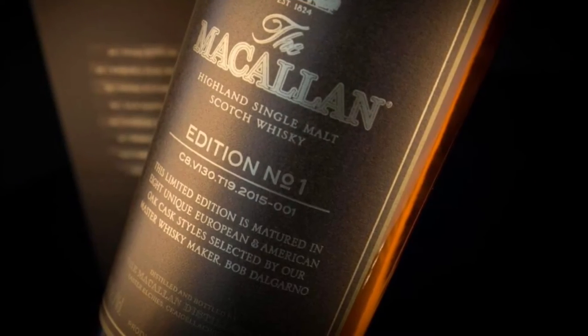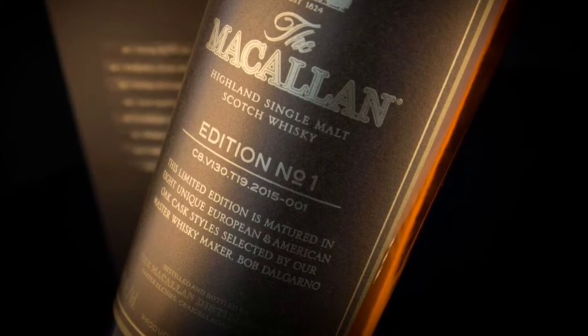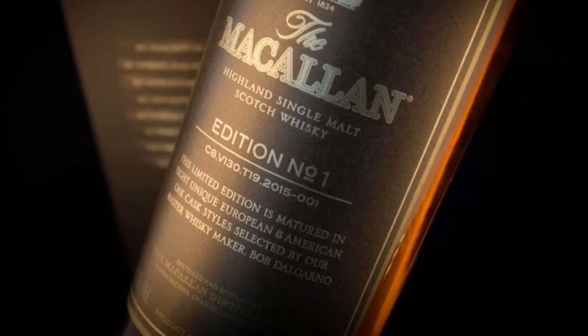Seven of the eight casks are Sherry, seven of the eight casks are European, and there's one American cask. This is a non-age-stated whiskey that is 100% malted barley, 48% ABV, 96 proof. The original MSRP was around $75 to $100, but now you're lucky to find it for around $1,000 — a big price difference from when it first came out.